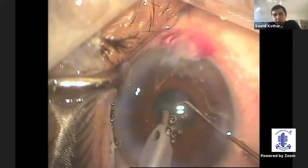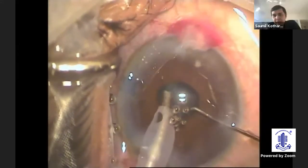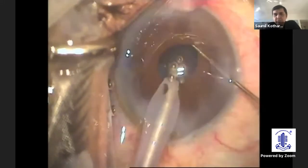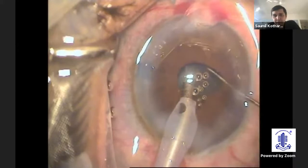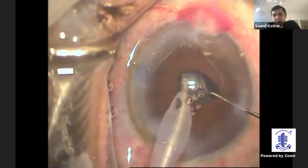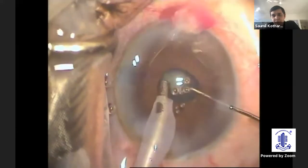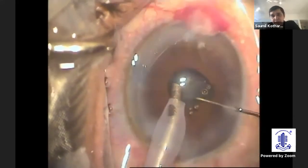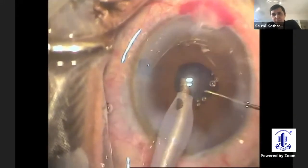Definitely your patience will pay off. I am not against using Malyugin rings or hooks; I just want to showcase that even without these aids, we can still achieve a good phacoemulsification by using our phaco dynamics, playing around with our parameters, even in such a small pupil.